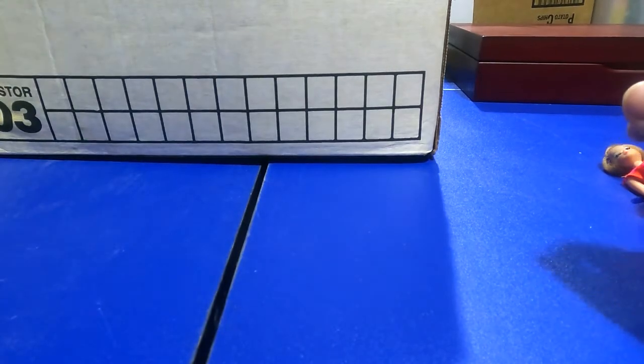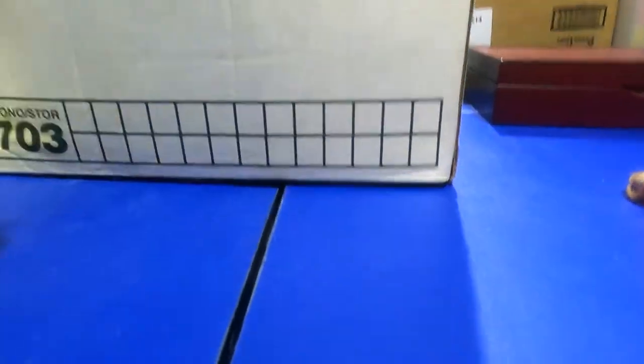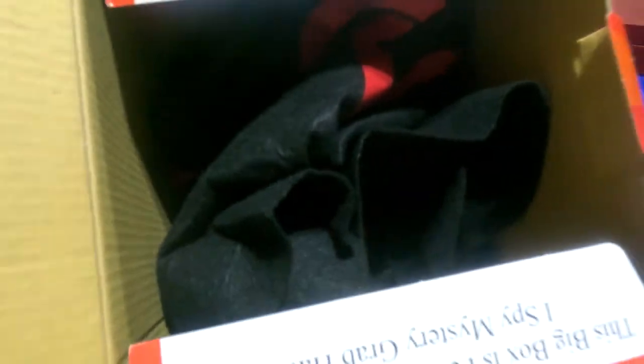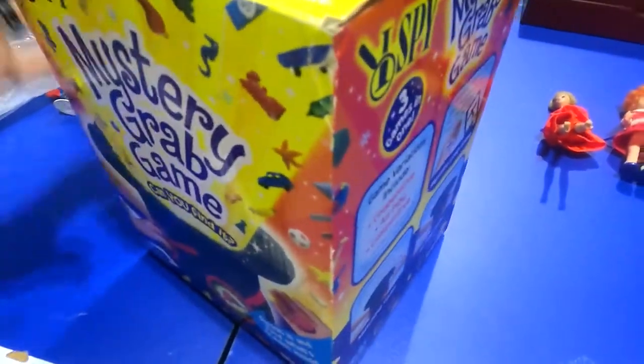There's the Cabbage Patch Kids. This one was not so old and it came from Ollie's Good Stuff Cheap. I'll probably sell that at the garage sale.